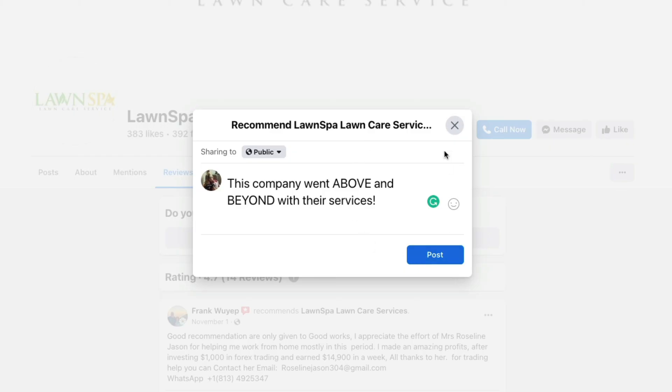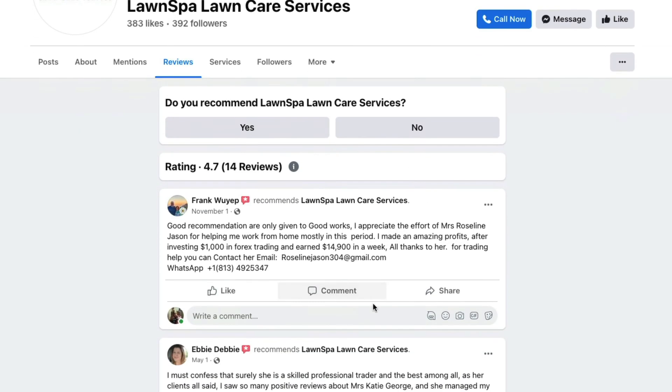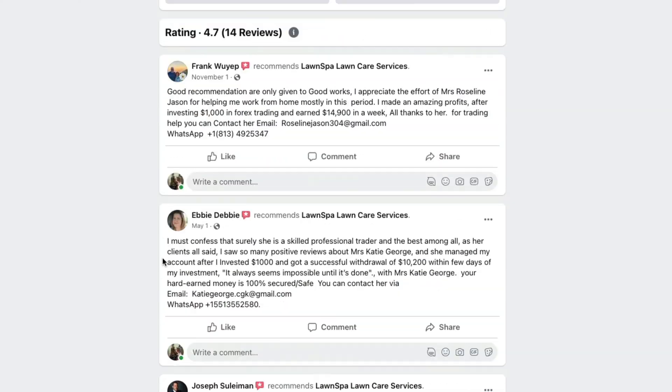Once you're good to go, go ahead and click post. Once you do so, you're going to see your recommendations here, the date that you recommended it, and the company that's going to be tagged with said recommendation. If you scroll down, you can see all of the listed recommendations below.